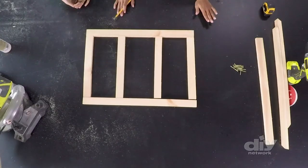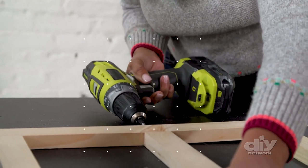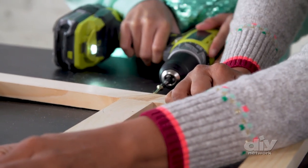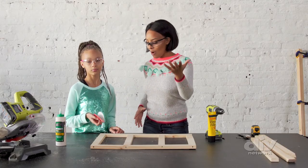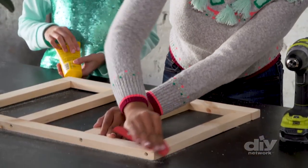Let's build the base. To attach our pieces, we're using wood glue and two-inch wood screws. We're using self-tapping screws, but if you're using regular wood screws, I would suggest pre-drilling first to avoid any splitting of your wood boards. Now that we have our base built out, we're going to sand it down with some 220 sandpaper so that we don't get any splinters.